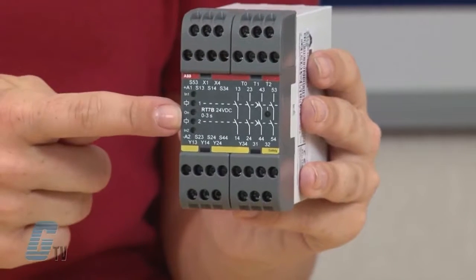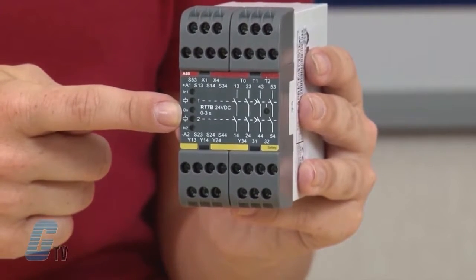Features include five input options and single or dual channel input. There is a test input for supervision of external contactors and an LED indication of supply, inputs, outputs, short circuit, and low voltage level. There are also three voltage free transistor information outputs.